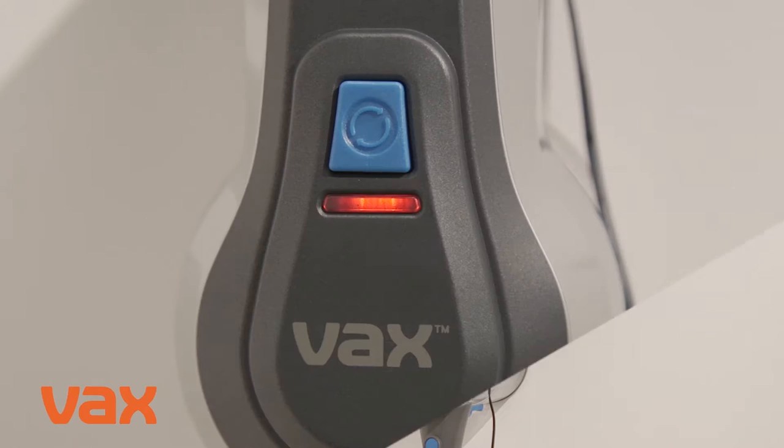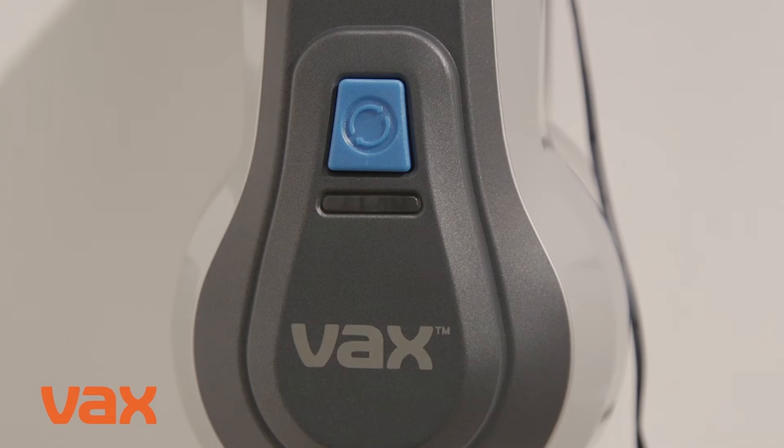The on-off and charging light will continuously display the charger's progress, which takes 5 hours.